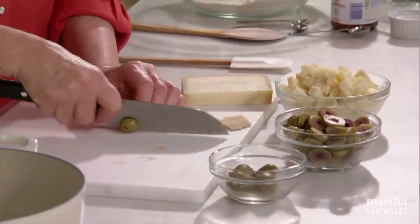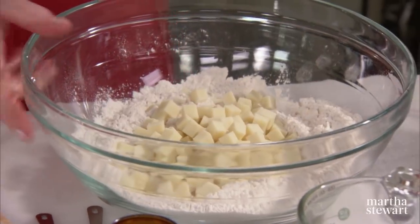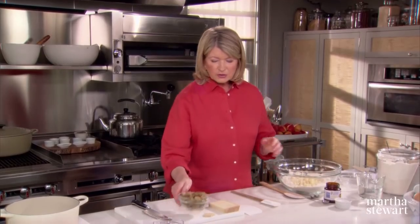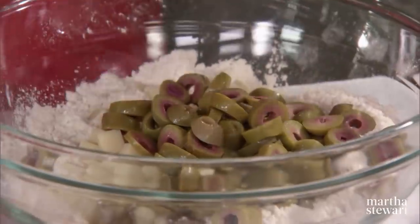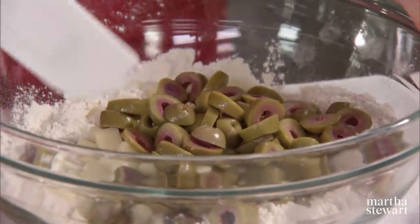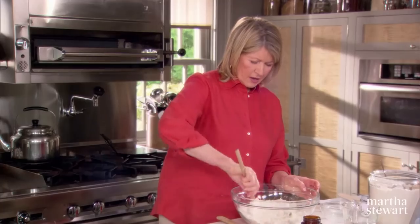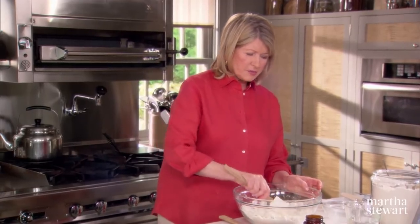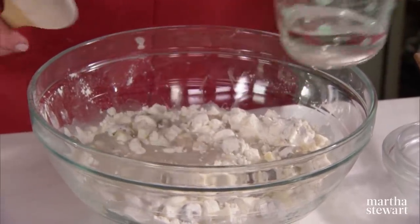Slice the manzanilla olives crosswise. Here we have one and three quarters cups of cheese. Add that to your dry ingredients and your gorgeous manzanilla olives. I love that they are purplish around the pit and greenish on the outside. Stir this into the flour, then add approximately one and a third to one and a half cups of water, depending on the weather.